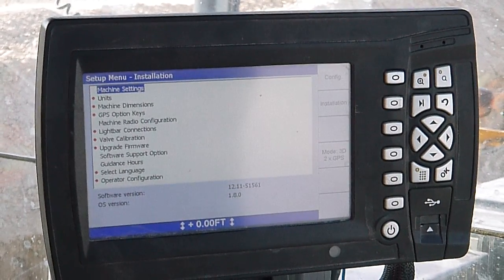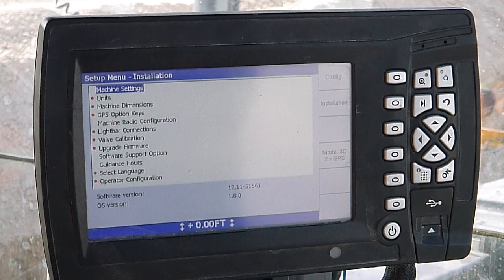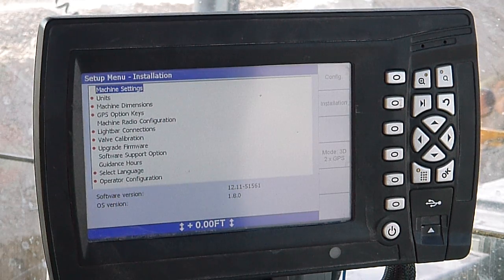A few weeks ago I did a video on the configuration menu on a Trimble CB460 in manager's mode. This one will be on the installation menu.